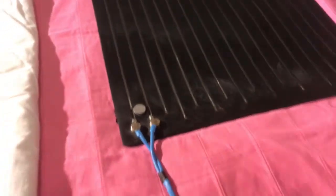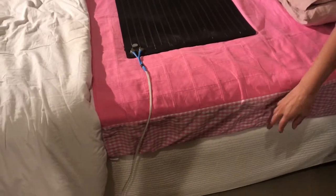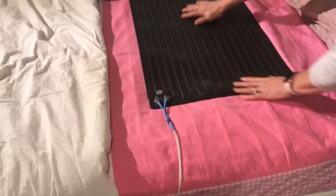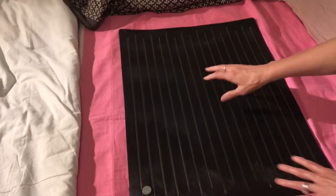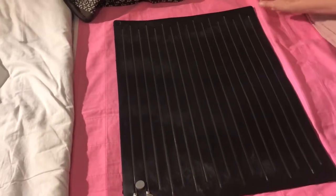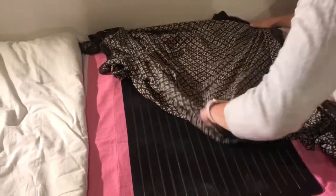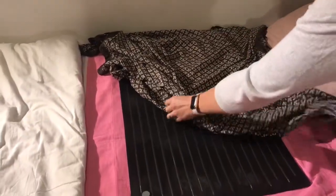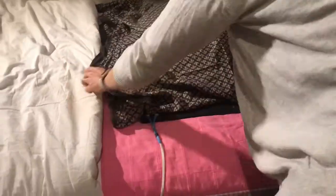How we set up the bed is: you have your sheet and a mattress protector tucked in, and then you have the bed pad long ways across the bed like this, and centre it so that the child's bottom will be about in the middle of it. Then I cover it with something really light — I actually use a sarong because they're nice and easy to replace in the middle of the night.